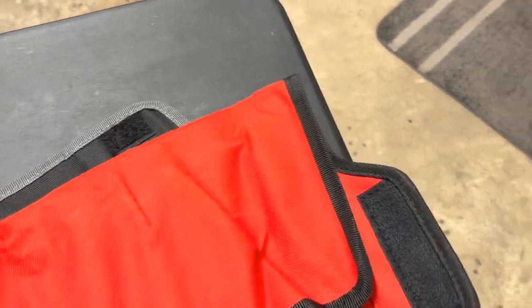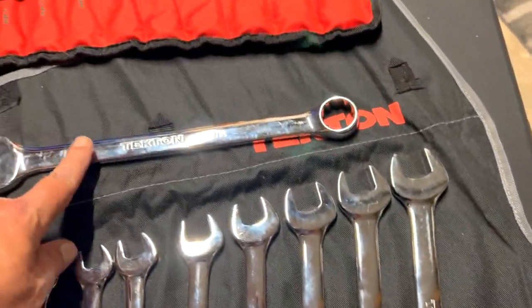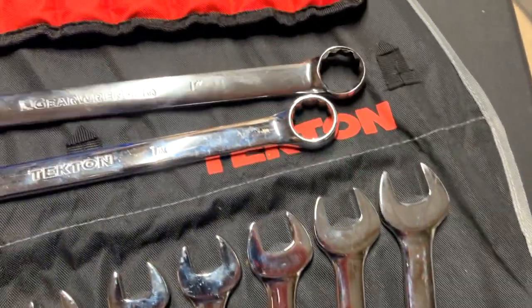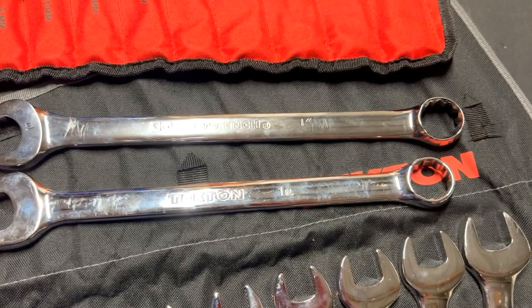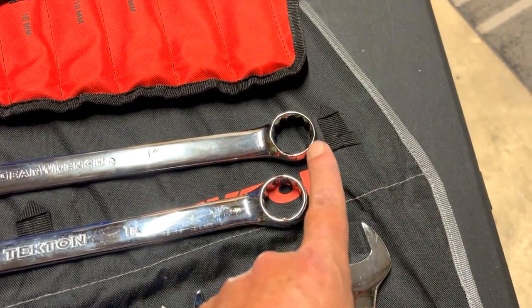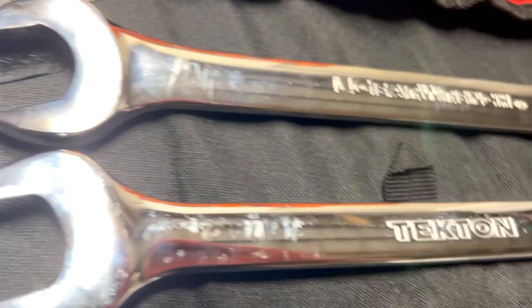A lot of brands want to skip the 20mm, but not Tecton. Now I showed you a close-up on this wrench — let's compare it to one of its competitors, the GearWrench. Looking at the length difference, the GearWrench might be just a little bit longer.